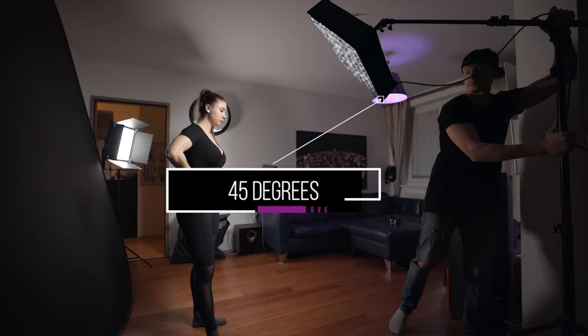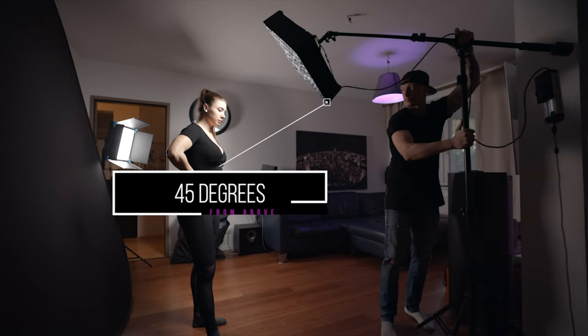This runs you about $300 on Amazon and we also have a full review that I will link up here so you can check it out later. I placed the light at around 45 degrees above her head on one side to actually create a little bit of a shadow on the other side of her face.